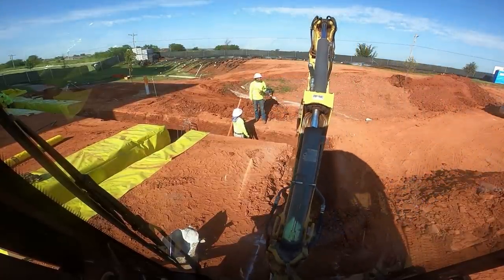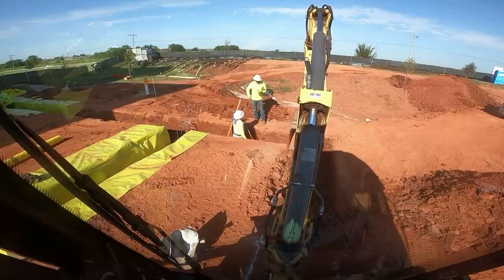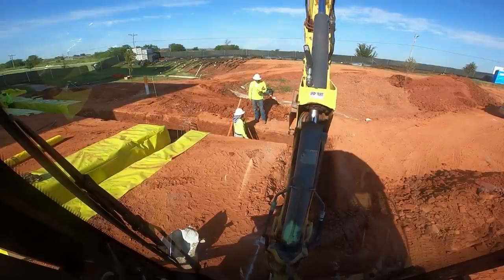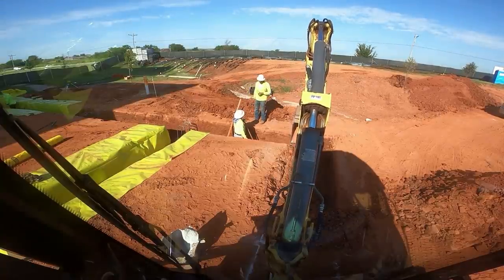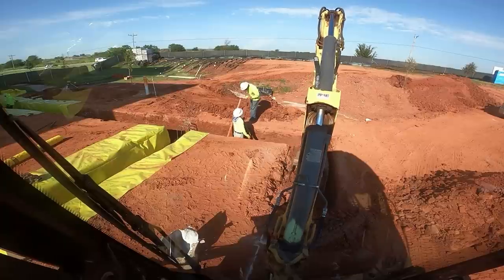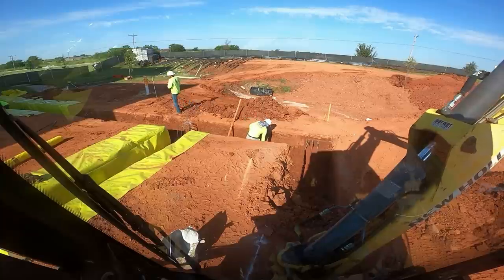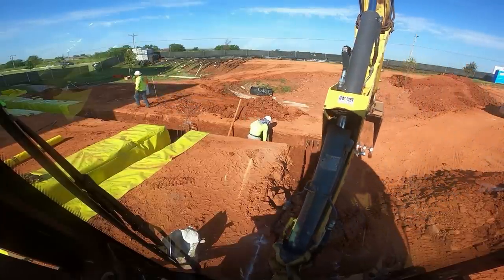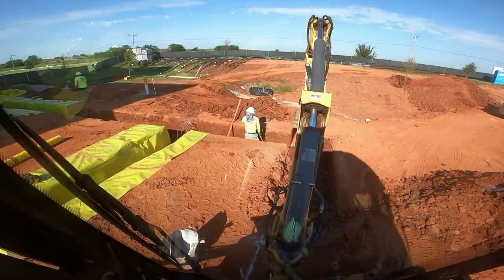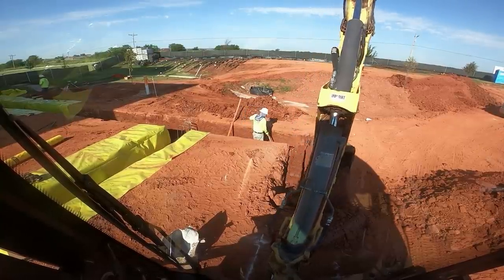The ditch over here to my left with the yellow plastic was already dug out. I dug the one coming up to this corner, but I didn't dig that one. The guy that dug it kind of blew the top out of everything out here. He's a good operator — he's a company man, he just works for this company. He doesn't have to worry about competition like I do.